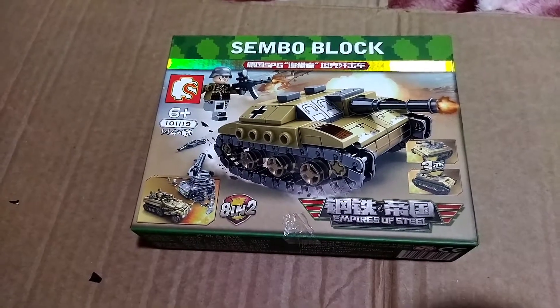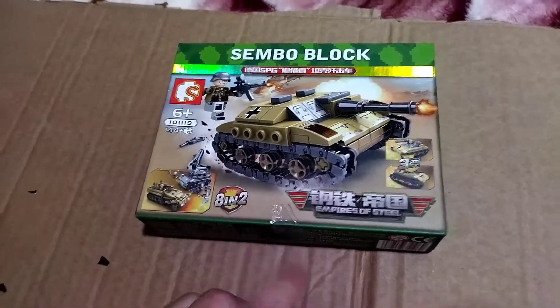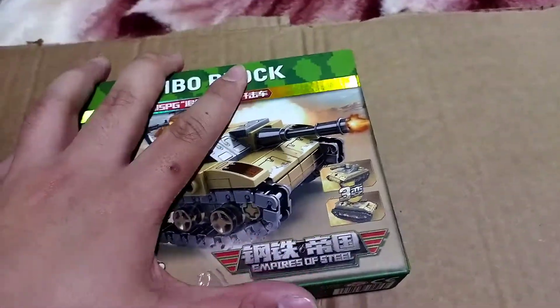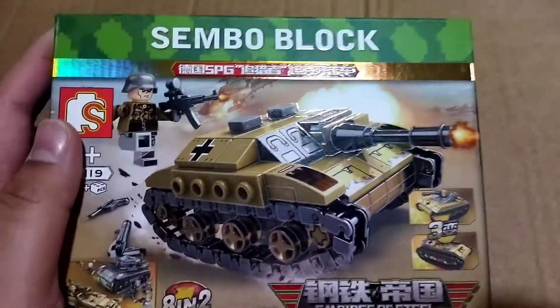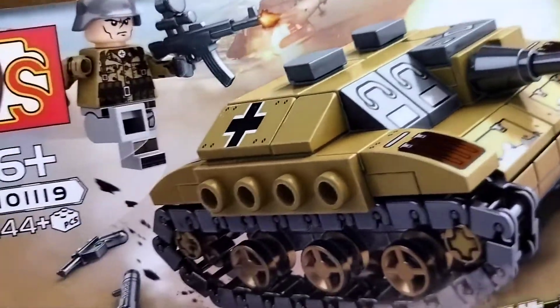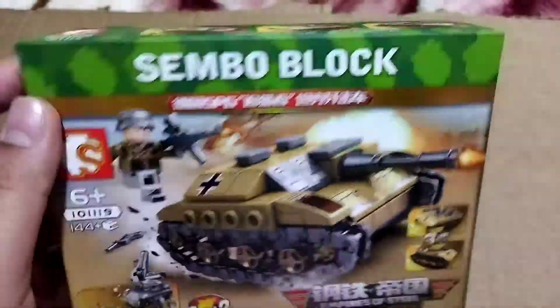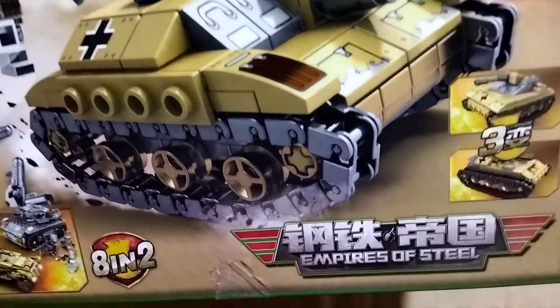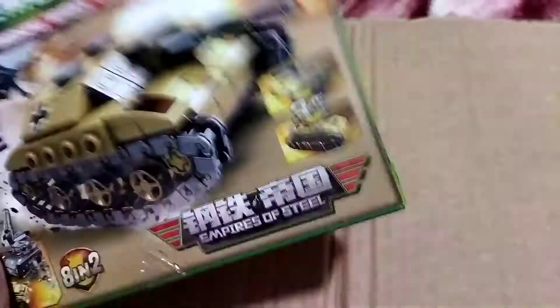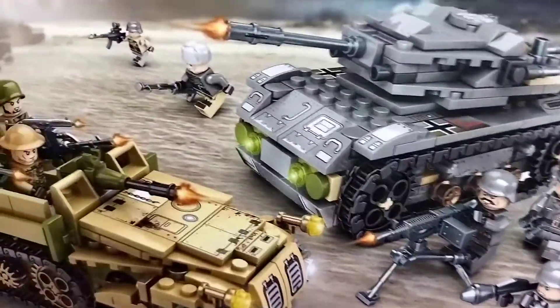Yo, what's up y'all, it's your boy Mr. BM or Brick Motion. Today we are going to have a review on this tank here. This is a German tank with a minifigure inside. I actually bought two of these — I already built one and I kept one sealed because I want to show you.